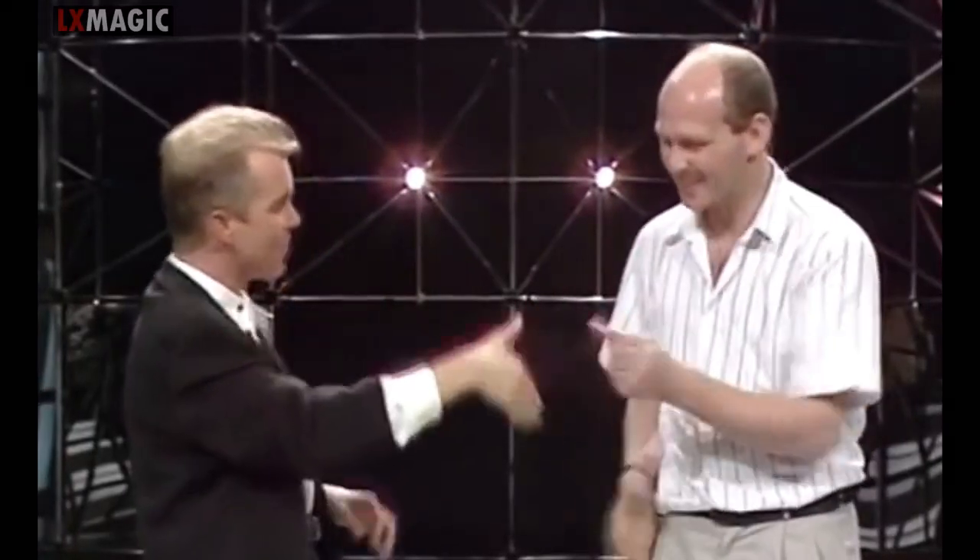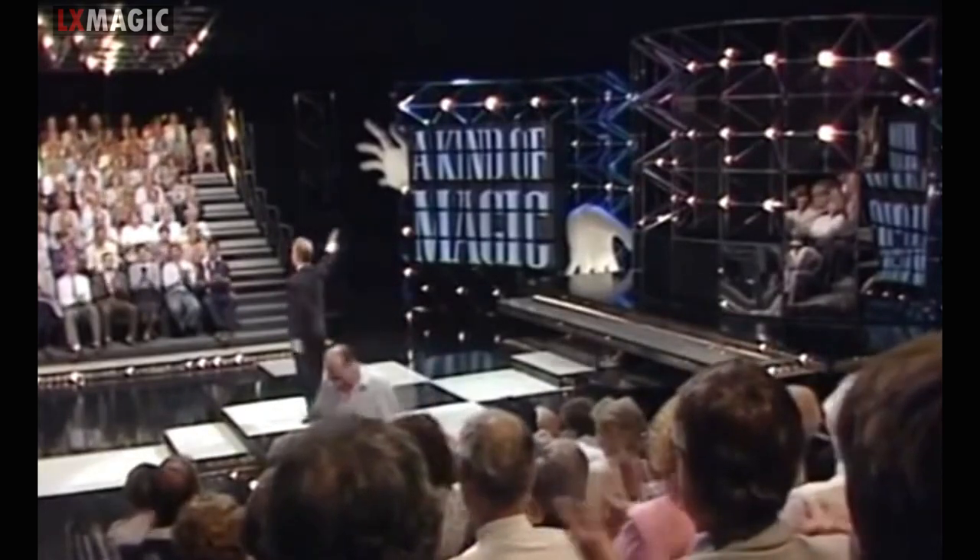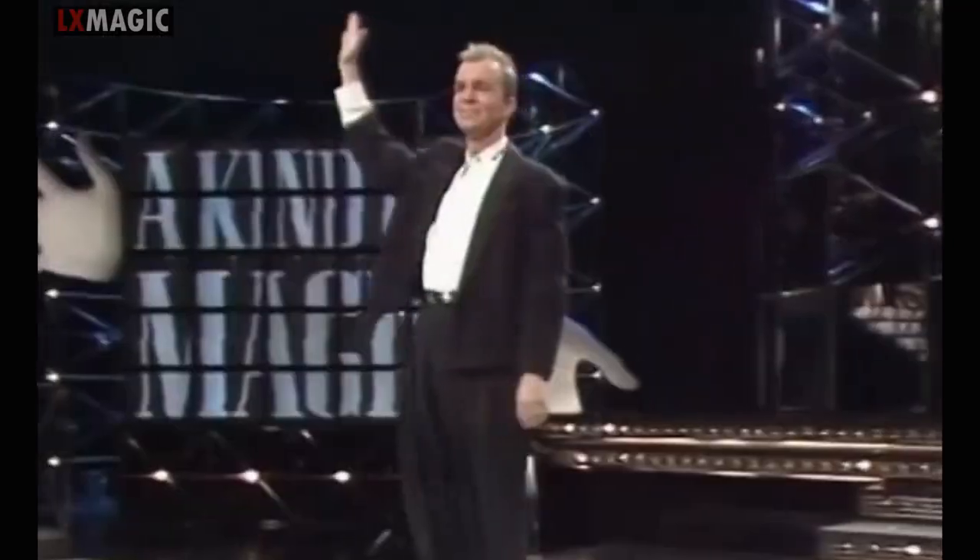Take it away, Paul. Thank you very much. You're a great sport. Thanks a lot. Thank you. And thank you too. Thank you. Thank you.